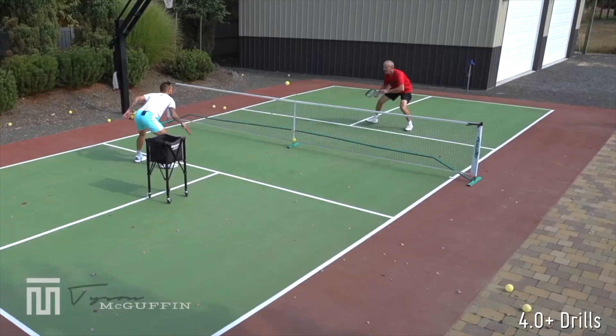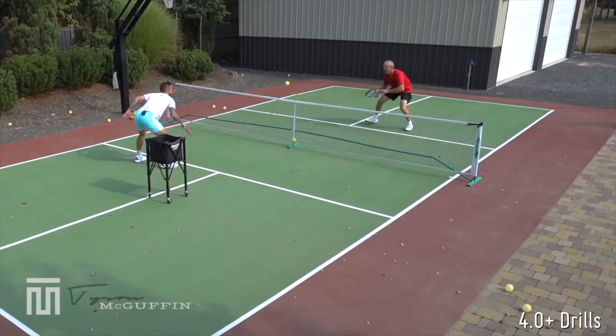A few more here. Okay, work the footwork, get my feet in the correct position. We'll see you next time.